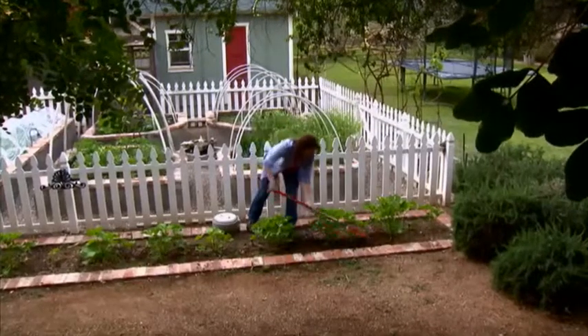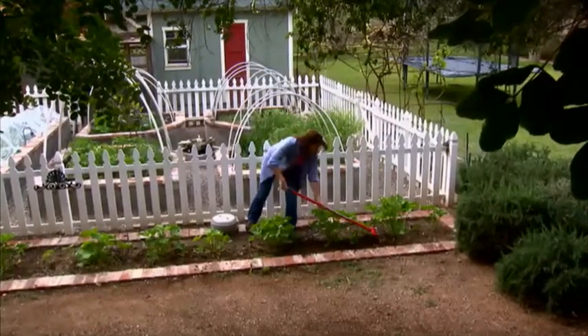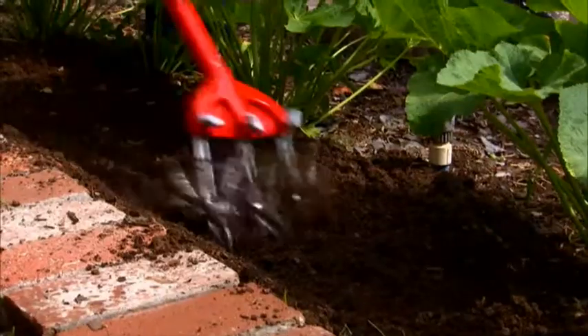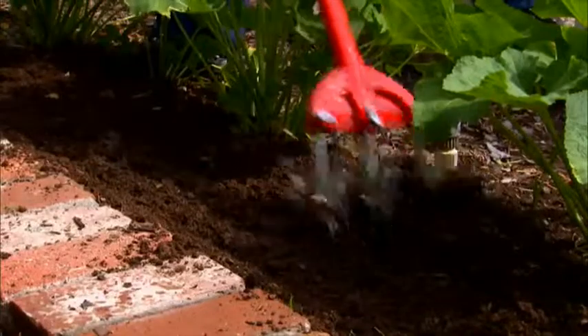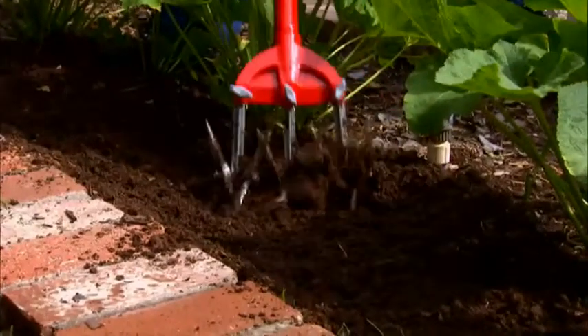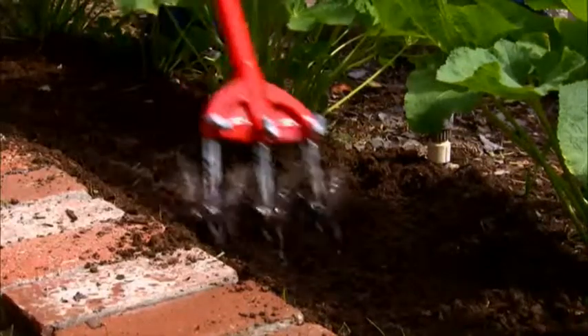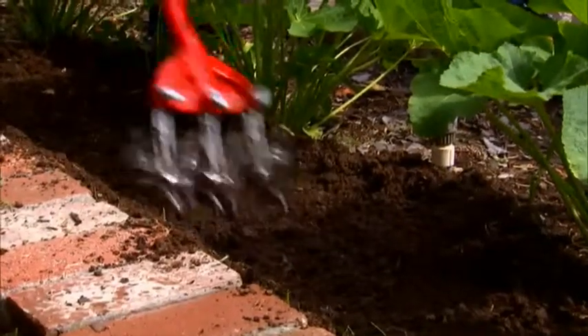Start with the original Garden Weasel. This unique cultivator is the ideal tool for making quick work of weeds in any vegetable or flower garden. The scissor-like action of the tines aerates as it clears weeds with ease, combining the functions of both a hoe and spade, but up to two times faster and with half the effort.